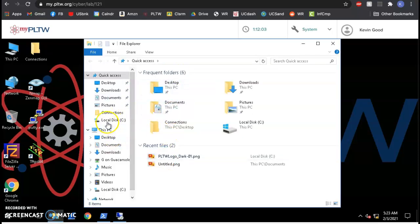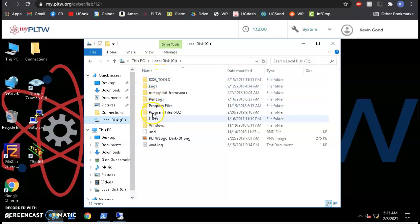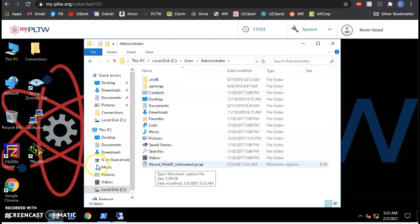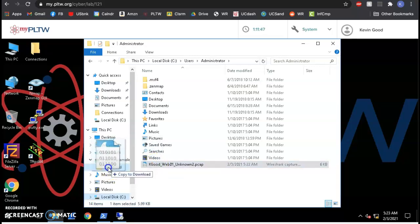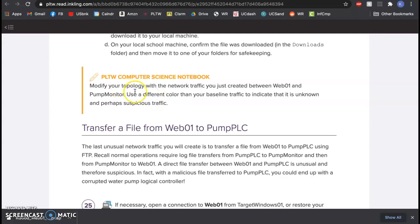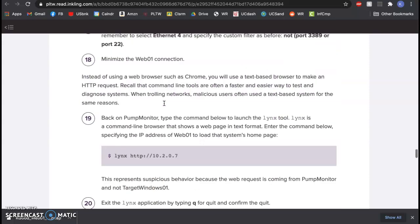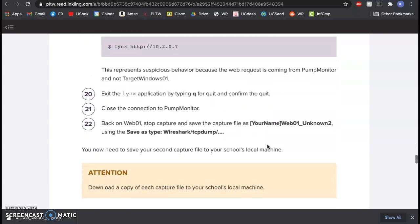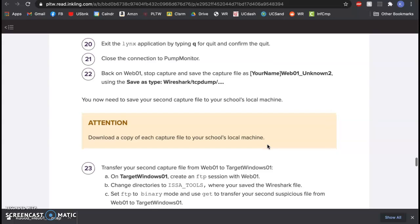I open this up — it's on local disk C, not in issa_tools but in users/admin. Remember, you're going to drop it not into the Guacamole G drive but into the downloads folder. Watch the bottom of my screen — it popped in there. Now I have it on my computer: unknown 2. We should modify our network diagram for this suspicious behavior — a red mark from pump monitor to web01 showing that unknown 2 was a browse from pump monitor to web01. That's suspicious, and I have the Wireshark capture of it.